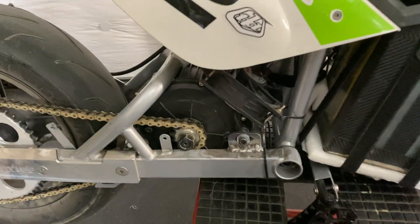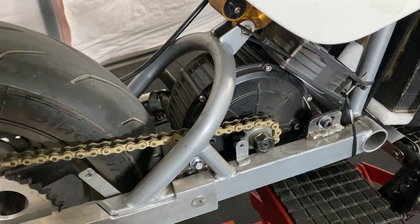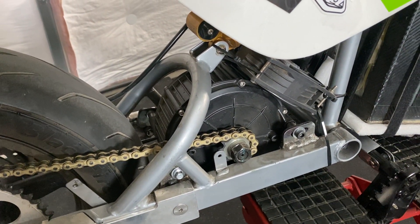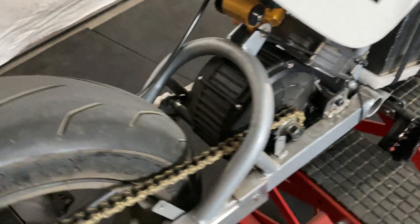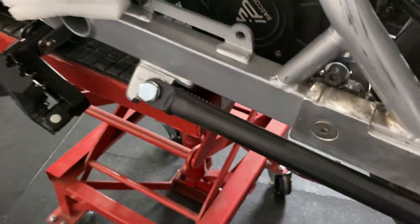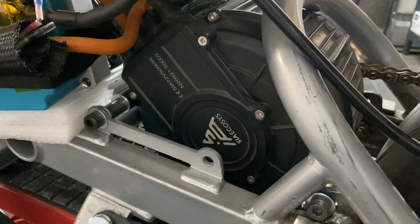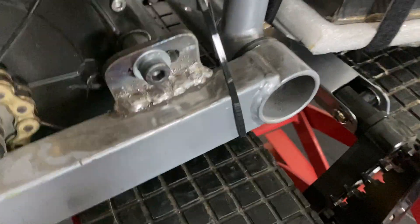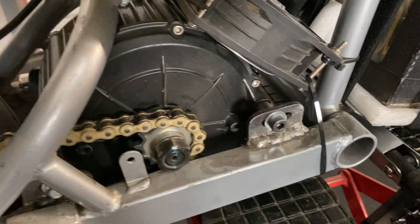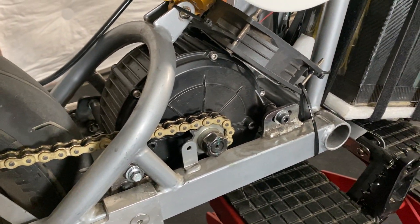So the motor is the infamous QS165 V2. I think it's rated between 3 to 5 kilowatts. I got it from Electro and Company. As you can see here, I have these motor mount tabs that I welded into the frame. The tabs are from Royce Ramirez in the Modified Razors for Adults group — hit him up. He makes some great custom parts for the razor platforms.